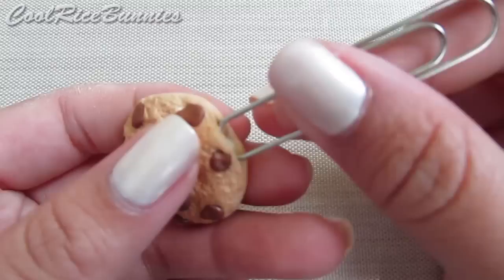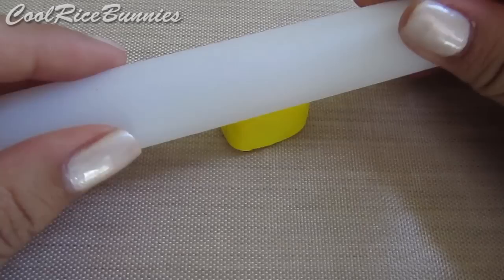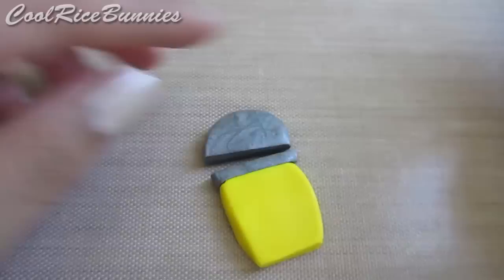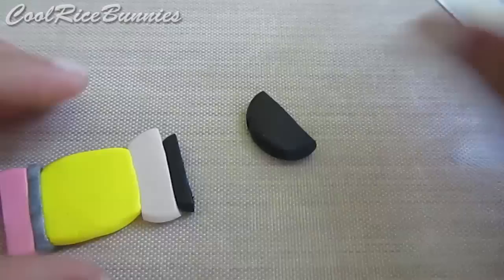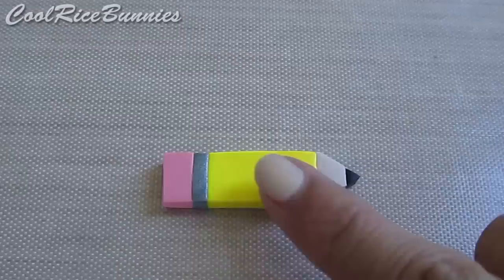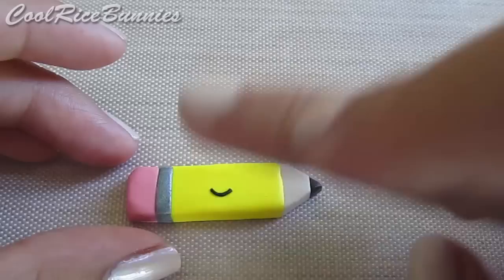To make the pencil paperclip charm, roll out a sheet of yellow clay and then cut off the ends so you have something that looks like this. Then do the same with some silver clay, and then continue doing this with pink, tan, and black clay. Once you have all the colors put together, it will look like this, and then you can just take a long blade and begin cutting out the basic pencil shape. Once you've cut it out, you can soften the hard edges with your fingers, and then add a clay face. Insert your paperclip and then you're done.